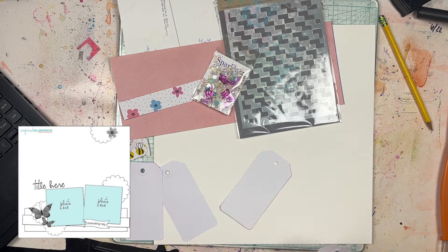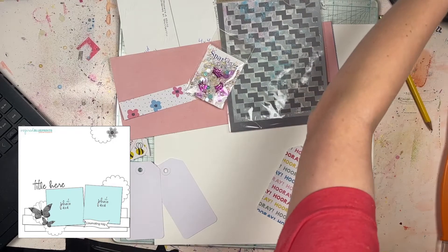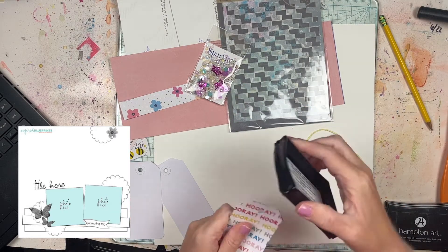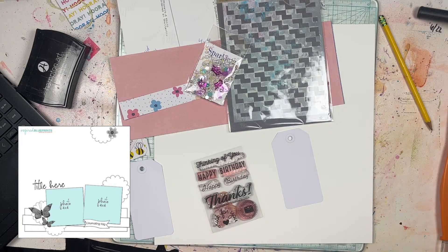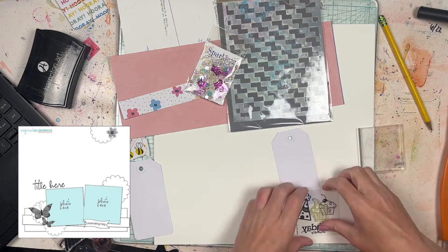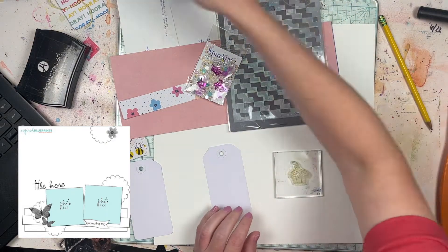Inspired Blueprints is a blog that is no longer active. However, I remember it from way back in the day — probably 2006, 2007, 2008, somewhere in that time frame. I remember using Inspired Blueprint sketches all the time. I hope that the person who was running it is still scrapbooking and maybe they just switched to a different username on social media. Everything else is still up; there just hasn't been anything new in a while.